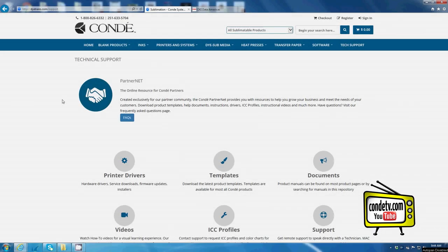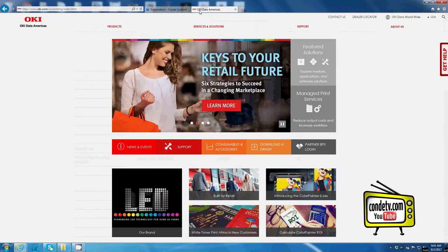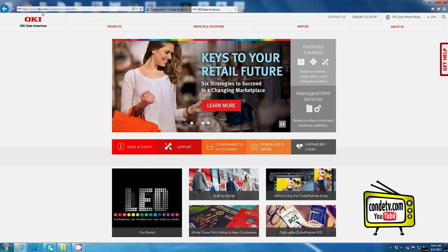Now that I'm at my computer, let's talk about installing the driver for the Oki Pro 6410 Neon Color. If you have the CD-ROM with your driver, go ahead and install it into your computer now. However, if you're using a tablet and need to download the driver, here are a few resources. You can go to our website, condi.com or ditrans.com/support, click on printer drivers, and scroll through the list and download the driver for the Oki Pro 6410 Neon Color. Or you can go to Oki Data's website, www.okie.com.